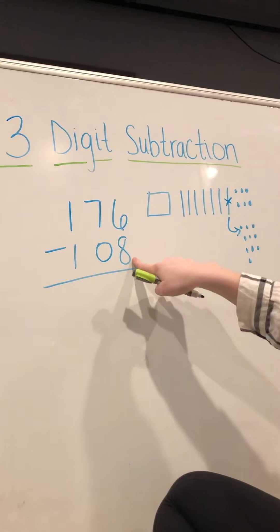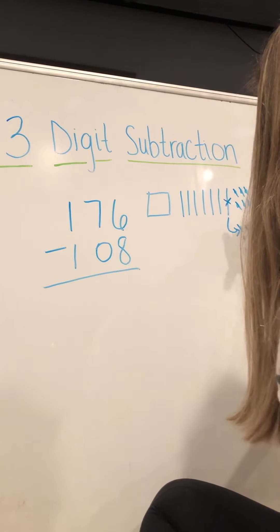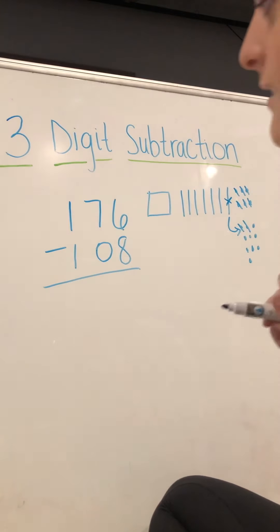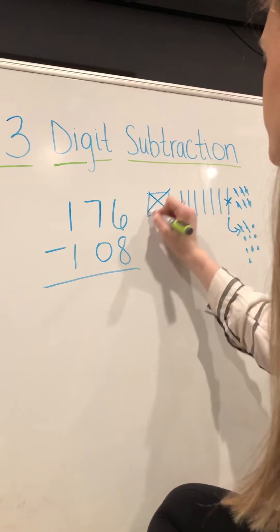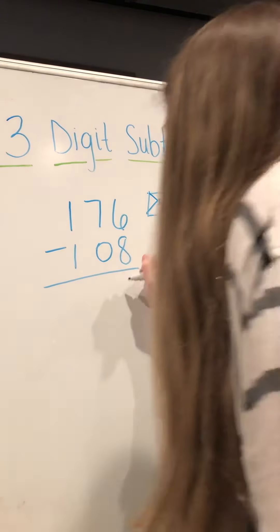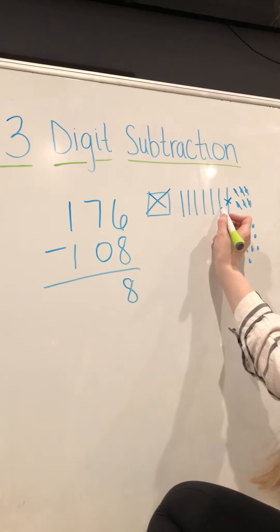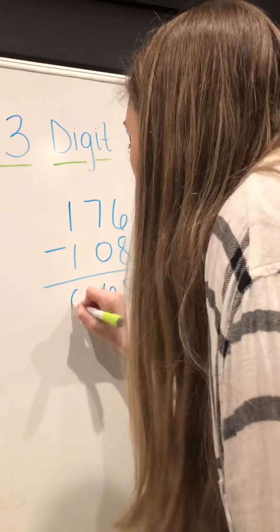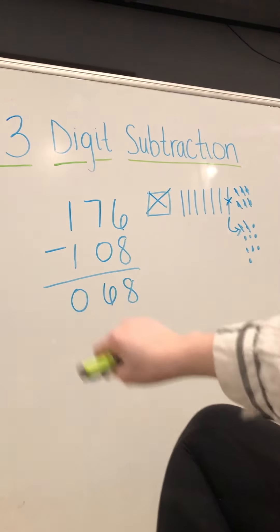We take away one, two, three, four, five, six, seven, eight ones. We don't have to take away any tens, and we have to take away one hundred. That leaves us with one, two, three, four, five, six tens, and no hundreds. So 176 minus 108 is 68.